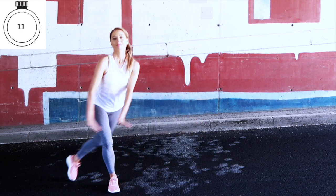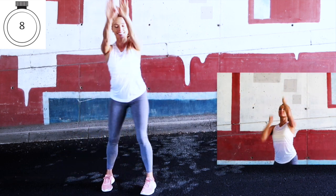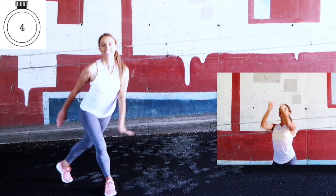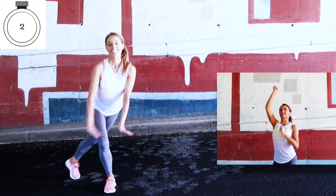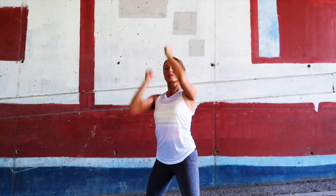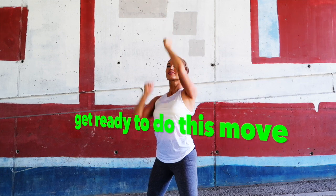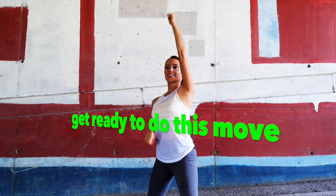At 10 seconds remaining you'll be able to see your next move coming up, so you'll have time to prepare. Stand with your feet slightly wide, hip-width distance apart, and get ready.